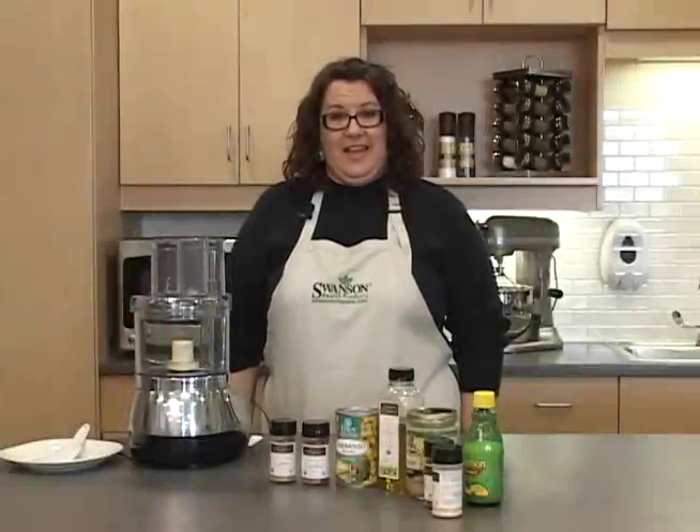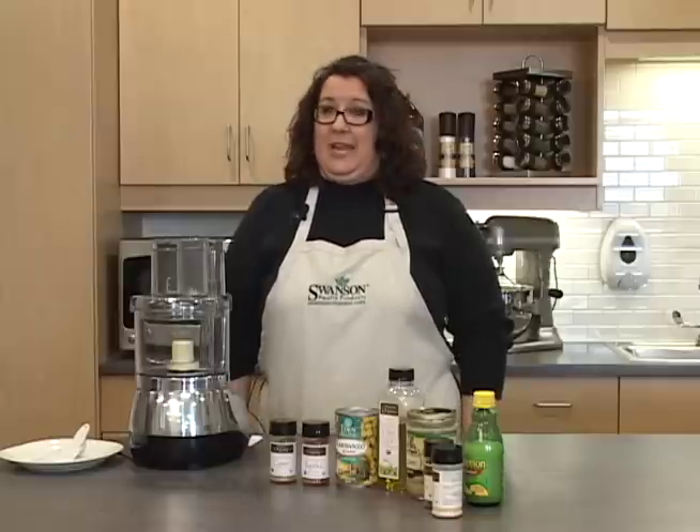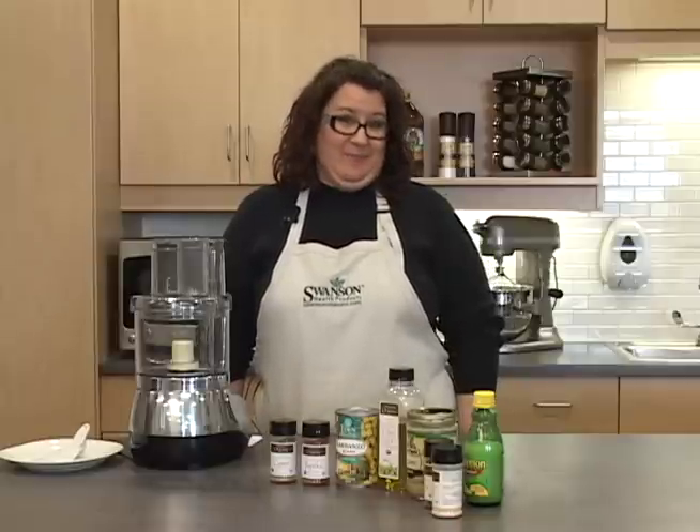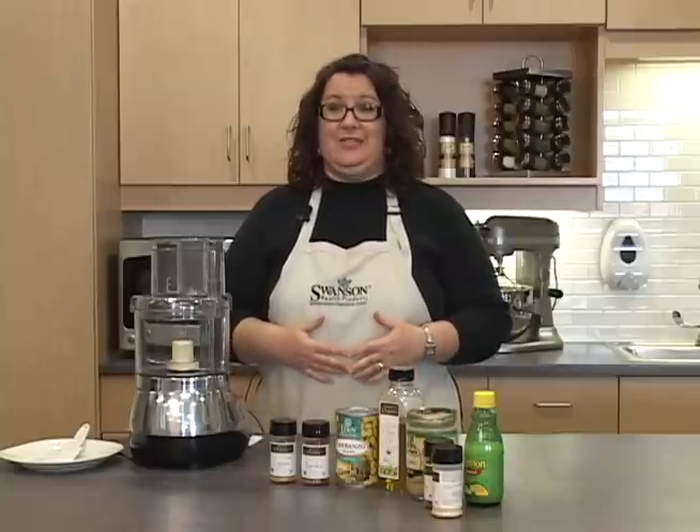Welcome to the Swanson Kitchen. I'm Pam. One of my favorite foods at a party is chips and dip. Unfortunately, this duo is often high in fat, calories, and sodium.